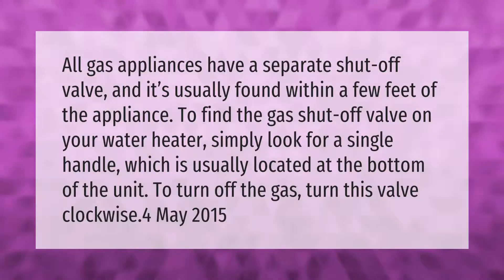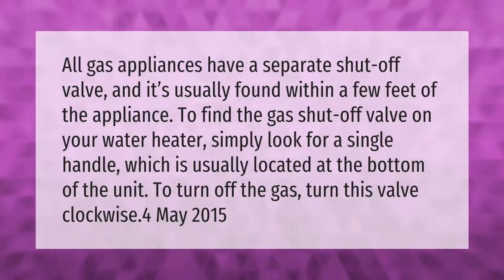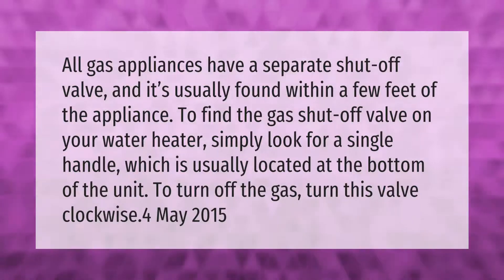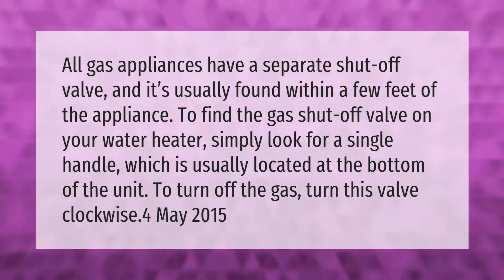All gas appliances have a separate shut-off valve, and it's usually found within a few feet of the appliance. To find the gas shut-off valve on your water heater, simply look for a single handle, which is usually located at the bottom of the unit. To turn off the gas, turn this valve clockwise.